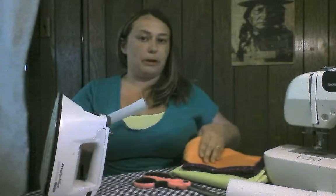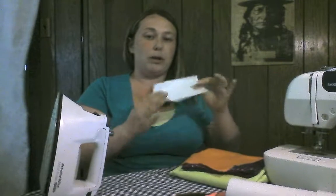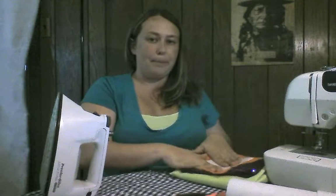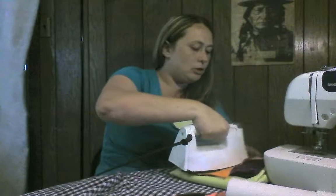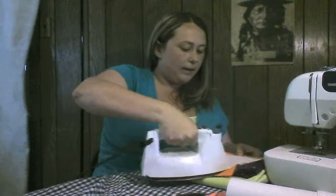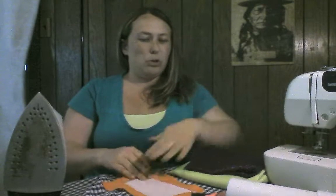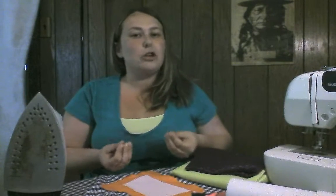The first thing we're going to do is attach a piece of heat and bond to a piece of material. You want to lay your material wrong side up and lay your heat and bond glue side down, paper side up, and simply iron over it. About two seconds is all it really takes. Then your heat and bond will be attached to your material. Let it cool down about 30 seconds because it could burn your fingers.